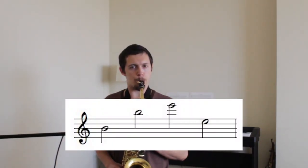Analogously, in the second measure, we're going to put that hidden fifth between the Es. So again, you're playing what's written, but you're practicing hearing that extra B.